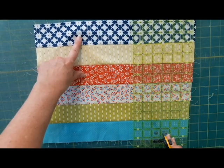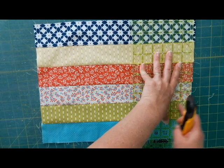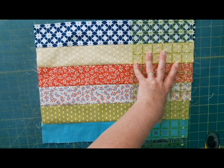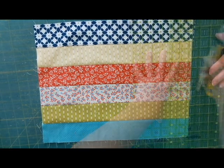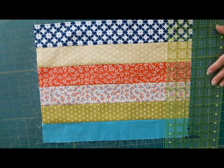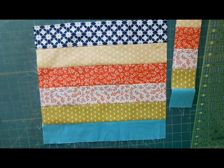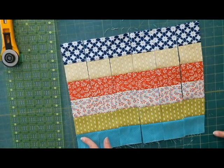Once we get our strips all sewn together and pressed, we are going to square up the edge. Where your seams are should line up every two inches on your ruler. You want to line that up and square up the edge. Then from the squared-up edge, we're going to cut two and a half inches in to make the strip set. We'll go all the way across, so we'll get six of those strip sets that are all the same.